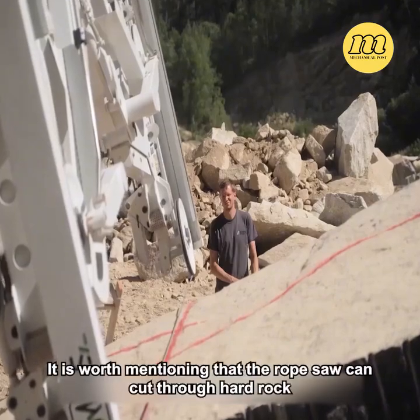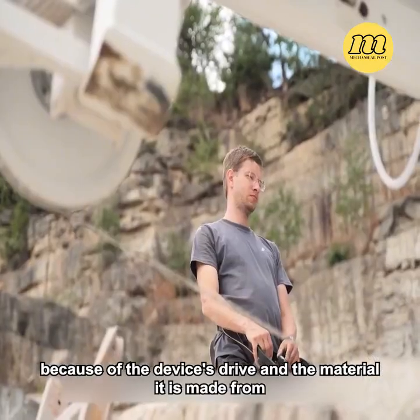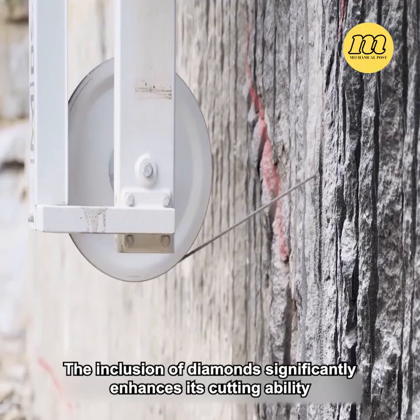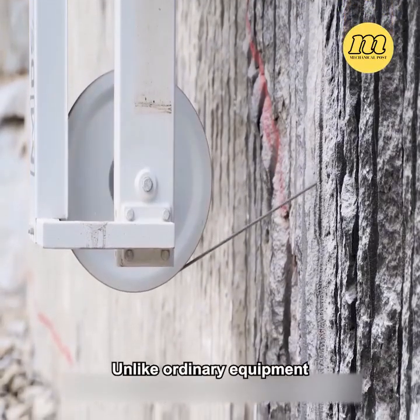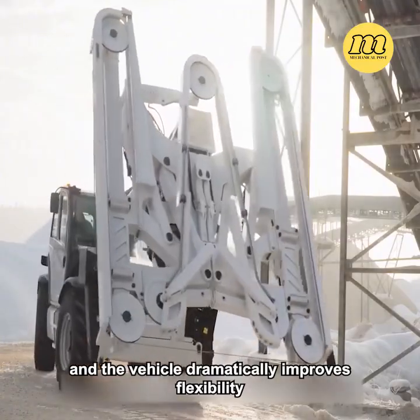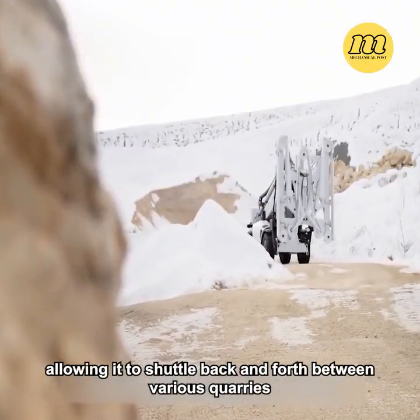It is worth mentioning that the rope saw can cut through hard rock because of the device's drive and the material it is made from. The inclusion of diamonds significantly enhances its cutting ability. Unlike ordinary equipment, the combination of this rope saw and the vehicle dramatically improves flexibility, allowing it to shuttle back and forth between various quarries.